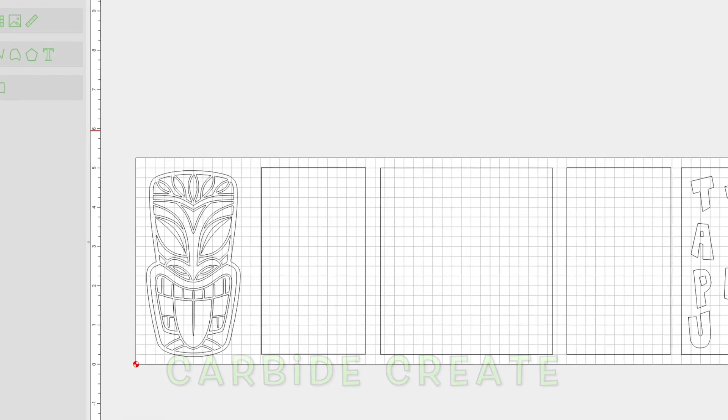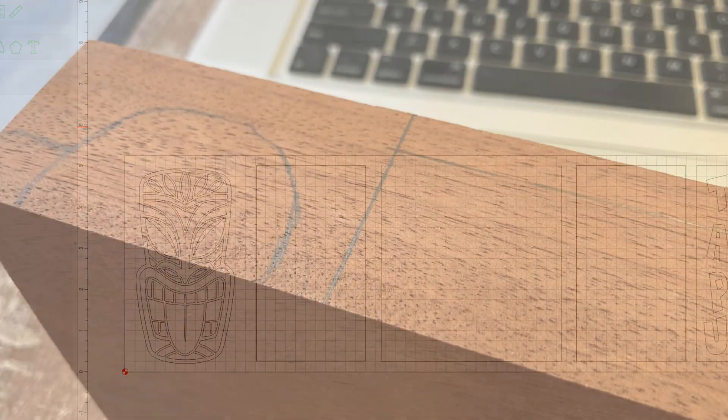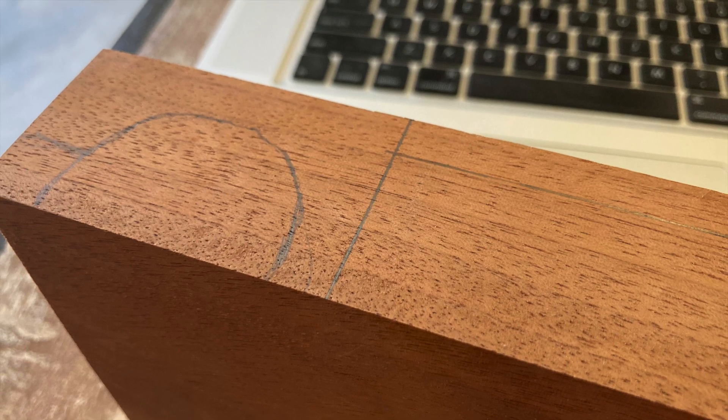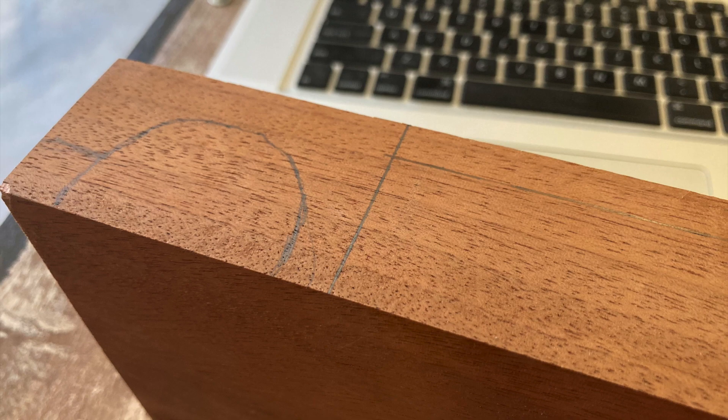That's where the Carbide Create stuff, where my CNC machine, comes into play. I used a stock tiki head guy on the one side, and you pretty much have to decide how these things are going to go. This is the more tricky part for me — it's also a good bit of fun. This looks like a car wheel here, doesn't it?